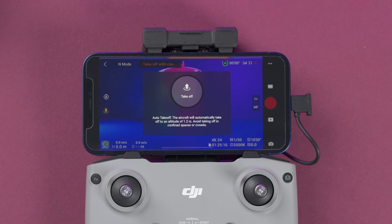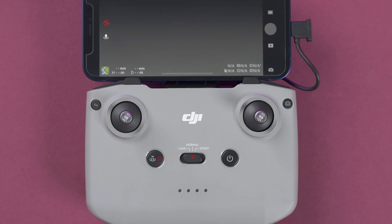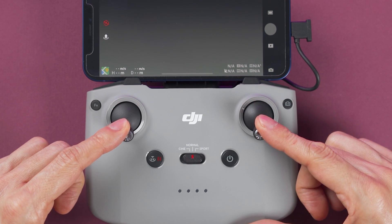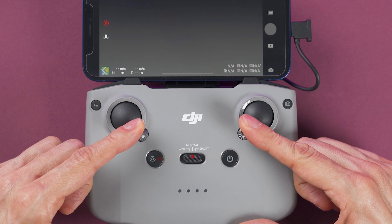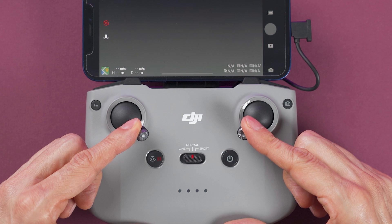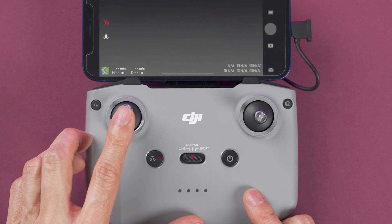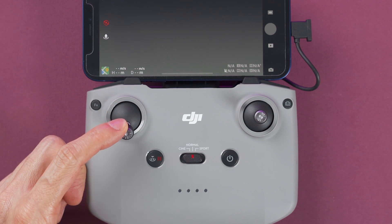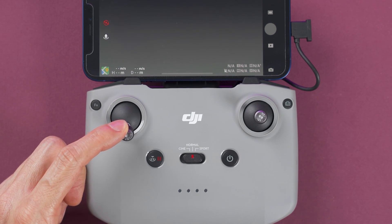If you use the app to take off, the drone will start the motors and ascend to about 1.2 meters. The other way to take off is using the controller: push both sticks to the bottom and to the inner corners. This starts the motors but doesn't make the drone ascend — after that, push the left stick forward to gain altitude. To land manually without the app, do the same but in reverse: hold down the left stick until it lands, and don't worry — it will not land at full speed.